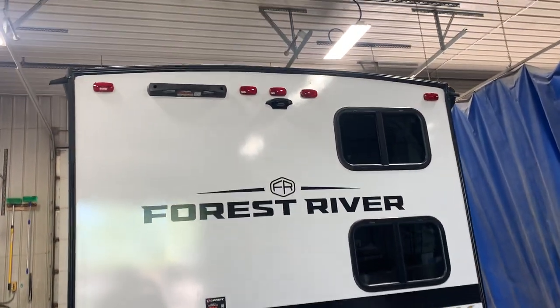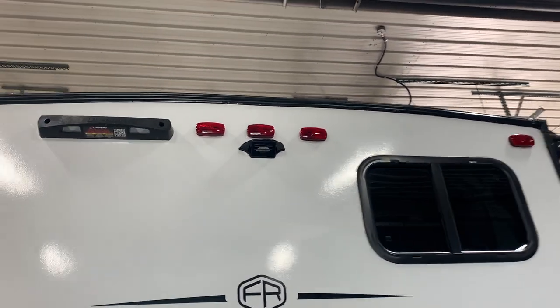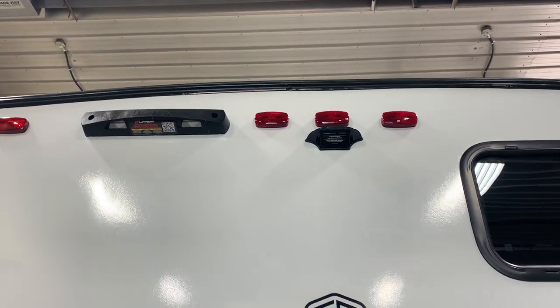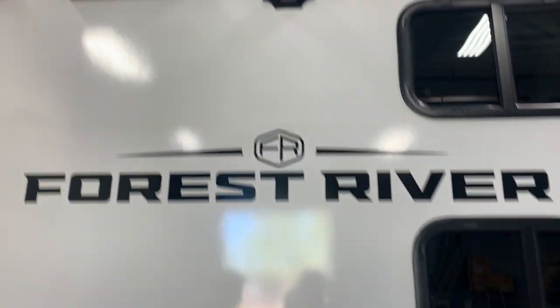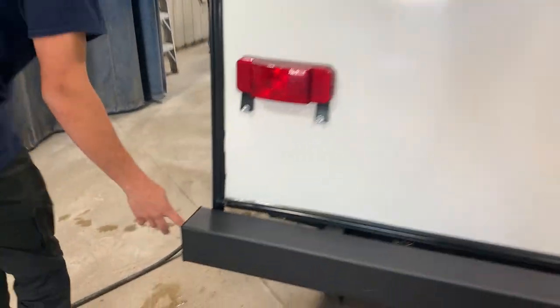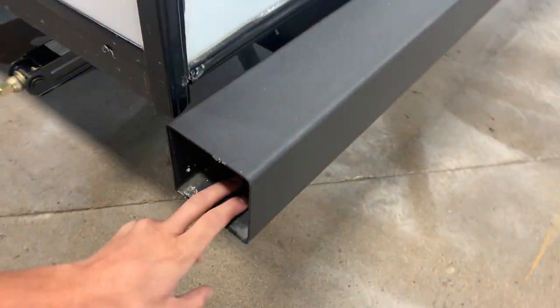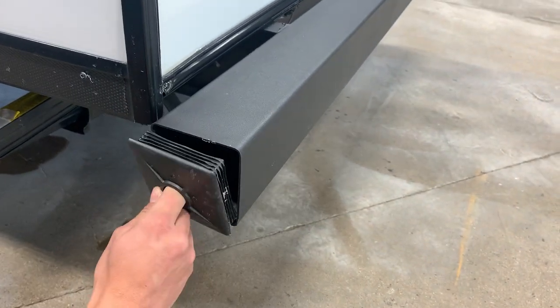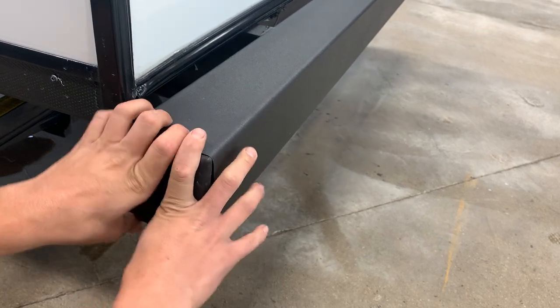Up top you are pre-wired for an observation camera as well as a mount for a Leopard stair system. If you'd like to get set up with either of those, you can contact our parts department and they can put together a quote for you. You have your spare tire located in the back here, and on the back left side, if you pull this cap off, this would be where you can keep your sewer hose — that way it's out of the unit and not causing any smell inside. We currently have a brand new one in the front compartment which I will show you in a minute.